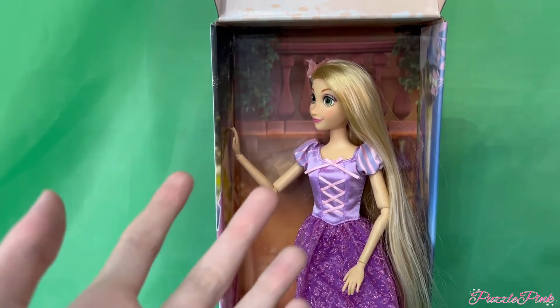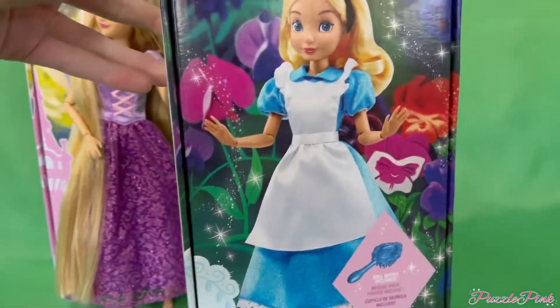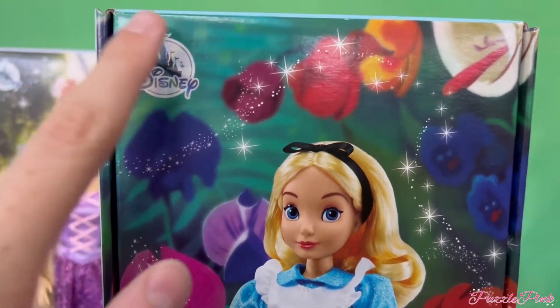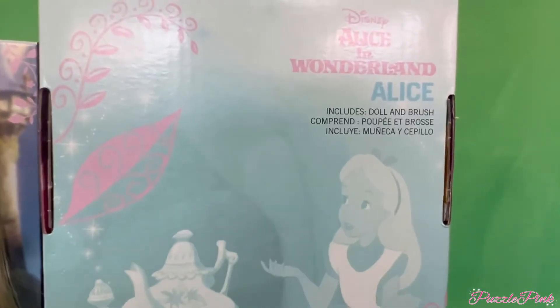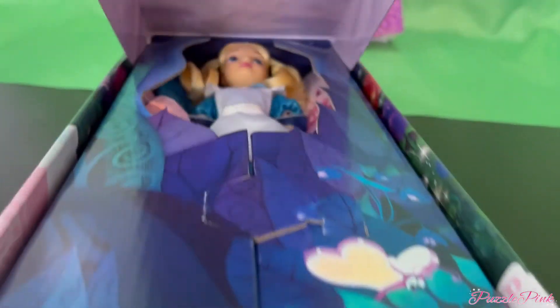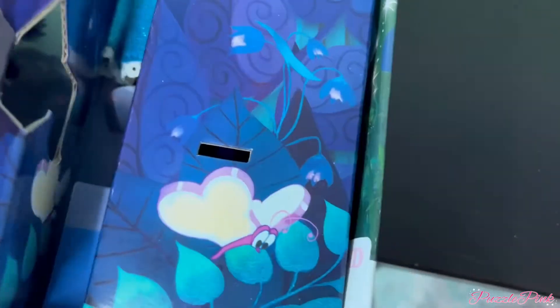That's it for Rapunzel — now moving on to Alice! Here we have Alice — she is awesome and was the one I originally wanted. The packaging is pretty much the same: a picture of Alice on the side smiling, leaves and her house, a picture from the movie with her at the tea party on the back, and flowers and leaves on the sides. It opens the same way as Rapunzel's. I love how aesthetically pleasing the packaging looks.